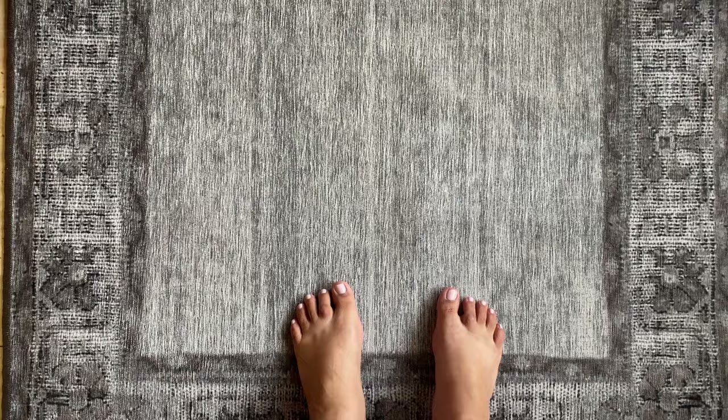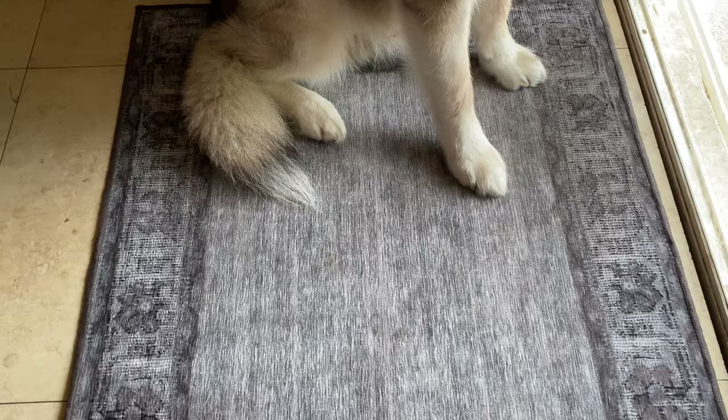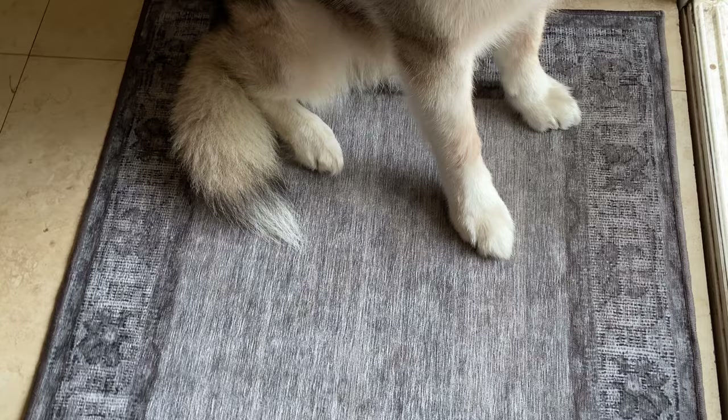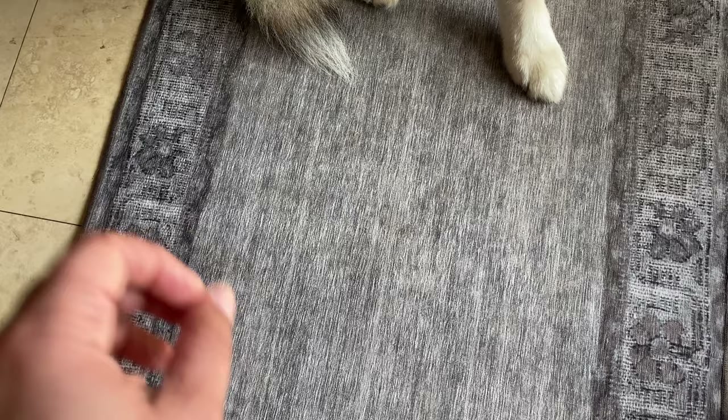This is the downstairs rug and it's gotten way more dirt than the one upstairs, especially on the side near the door where we're coming in and out. You can see this side is a lot dirtier than the side I'm standing on. Today is day five — we're going to wash it, but first I want to drop a little water on it to see how much it absorbs and if spills are easy to clean.